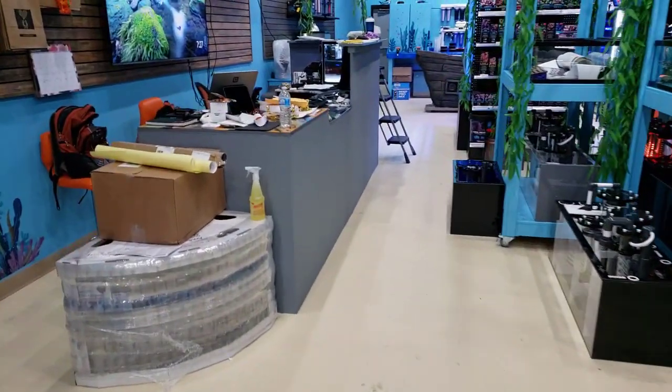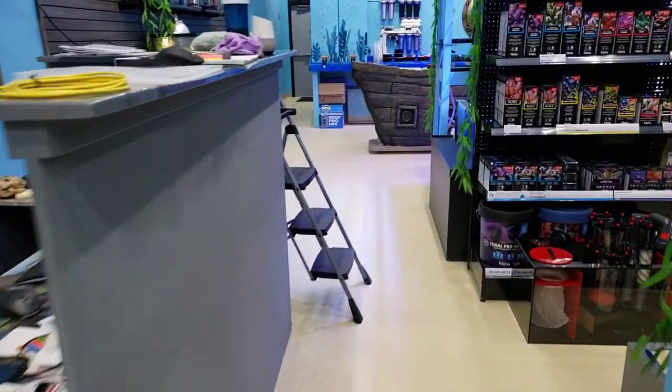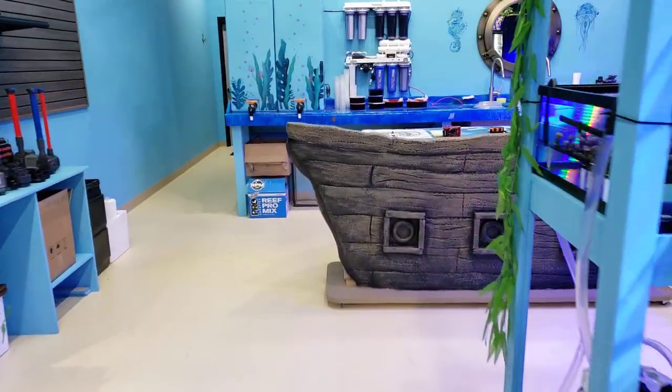Let's move to the back — I will show you guys what we're working on. We did set up some corals and we are working on a lot for you guys with fish tanks and all that stuff.